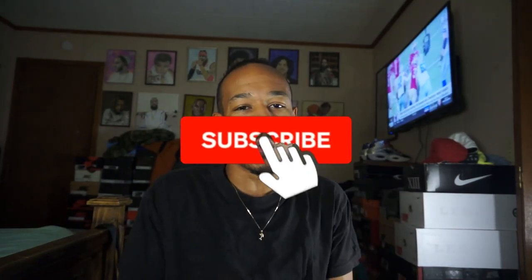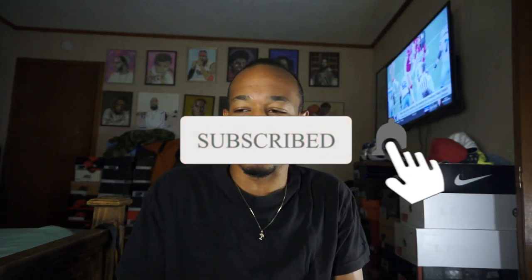If you haven't, hit that like button man. Brother trying to grow, so that really helps — really helps in the algorithm when people are checking up on the video and everything.